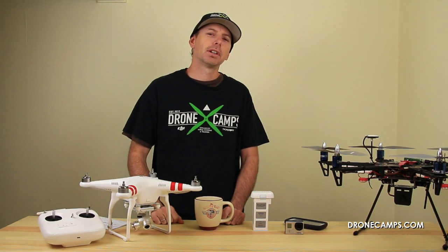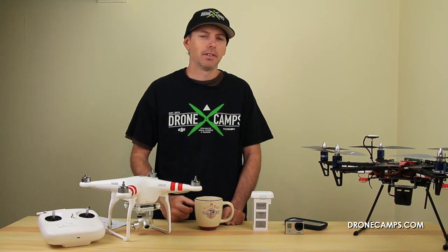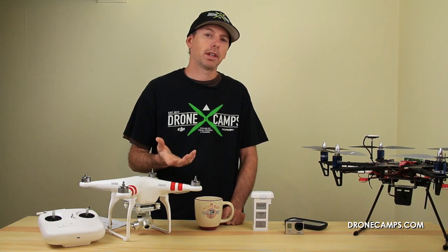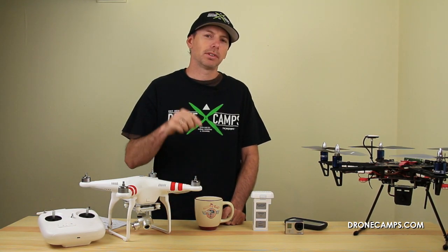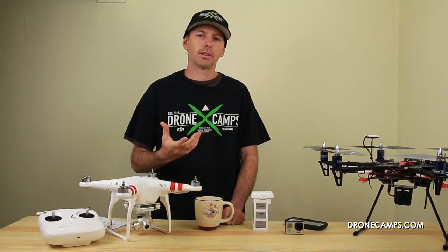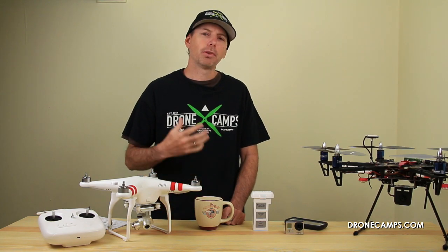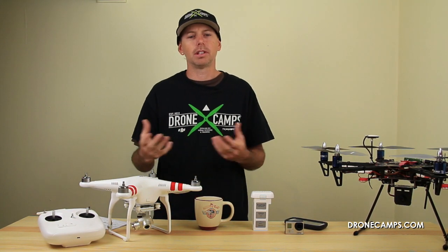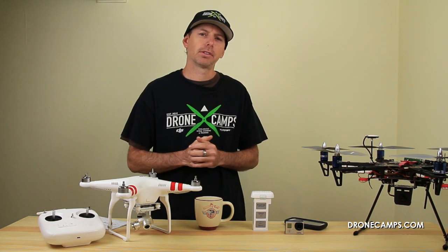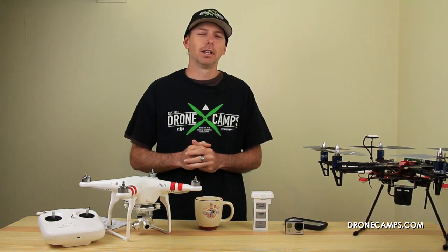That's a pretty good list to get you started on avoiding the DJI Phantom fly-away, whether you're a new or experienced pilot. If you have information you'd like to share, click below and leave a comment to add to our list of fly-away tips and tricks. It's very helpful to have the community involved so we can all share ideas. Thanks for watching — I'm Justin Davis from Drone Camps RC. Please subscribe.